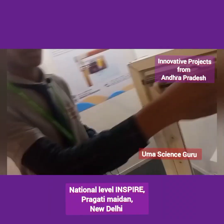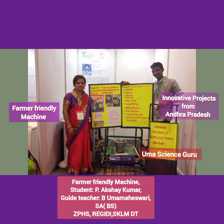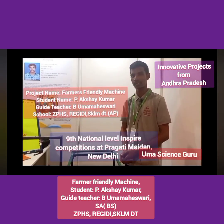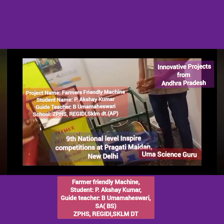Thank you. I am Akshay Kumar. I am from ZPH School, Regidi, Srikakolam district, Andhra Pradesh. My project name is Farmer Friendly Machine.